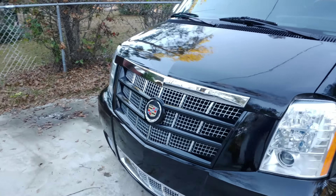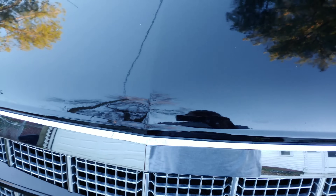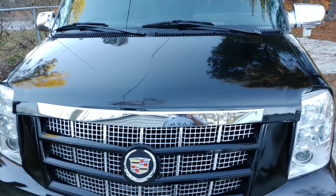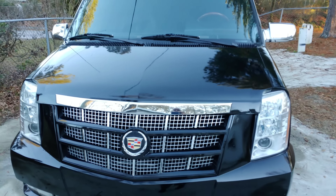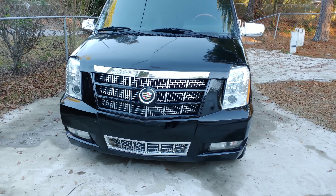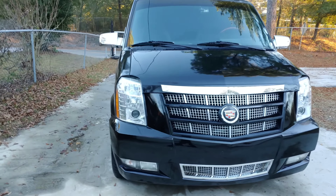This piece is also an Escalade part — it's not some kit made especially for a van conversion. It's an actual Escalade part that I made slits into on my factory hood and made it fit. I hope this clears up things for people looking to do this or something similar.